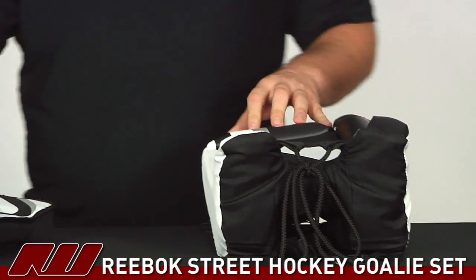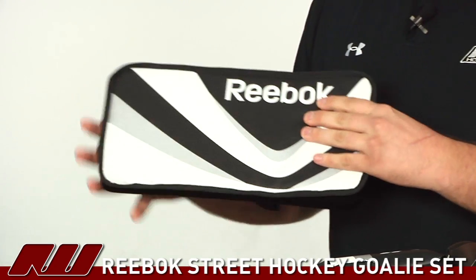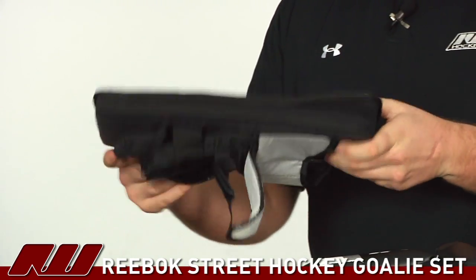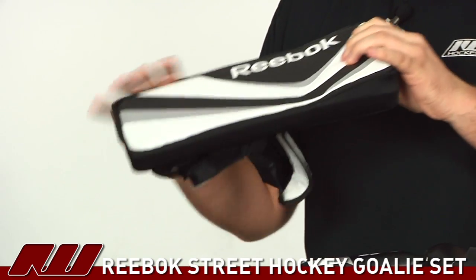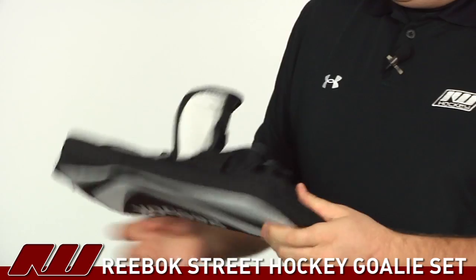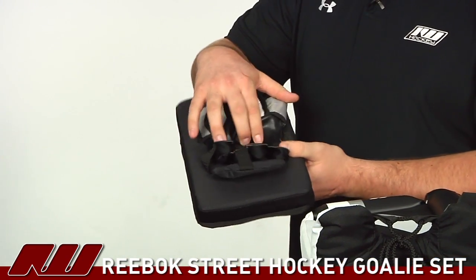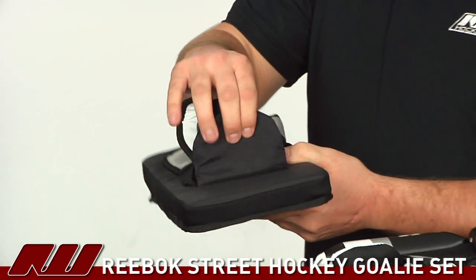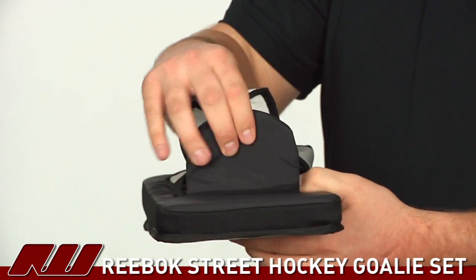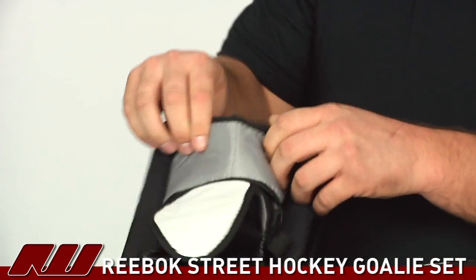Moving on to the blocker, it's again using that heavy-duty dense nylon material. It wedges up near the top so you're going to get a little bit more protection in the wrist. On the back side they're using synthetic leather in the palm. You also get extra protection to cover the fingers as well as the thumb, and a little bit of additional protection on the wrist as well.